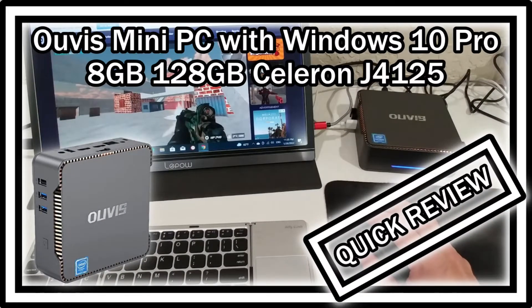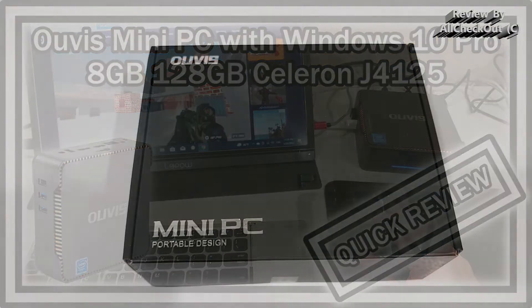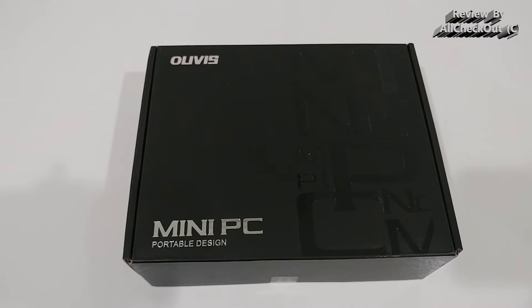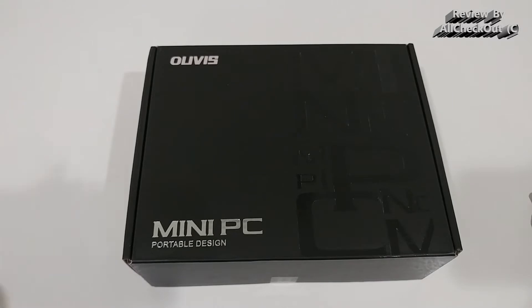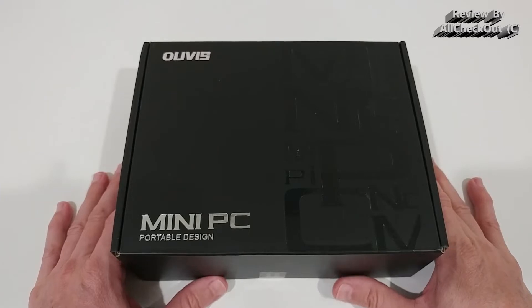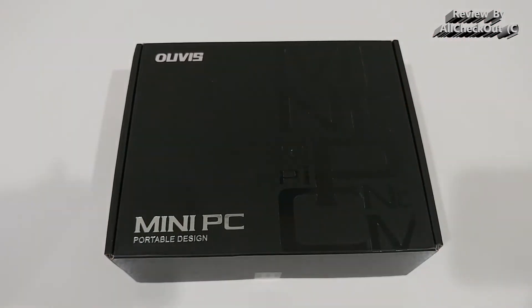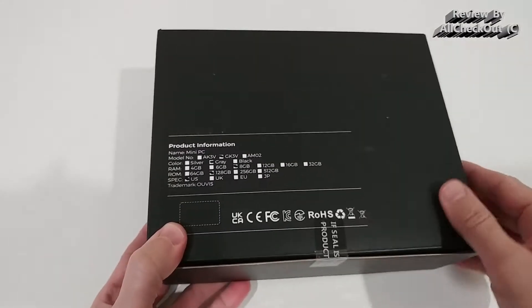Hi guys, welcome to the unboxing and quick review of this Ovis mini PC with Windows 10 Pro, 8GB of RAM, 120GB ROM M.2 SSD, and a J4125 CPU, so it can even be upgraded to Windows 11. A lot of people are using such devices as a streaming device for the TV or network storage, but this device can easily be used as a desktop replacement because it's the 4000 series, not the 3000 series — it's the J, not the N — so it's much more capable than all these N3000 series mini PCs.